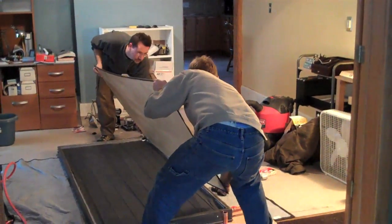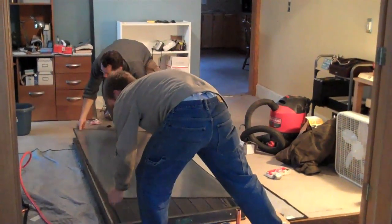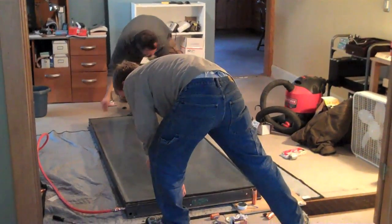We mounted the glass back on — just laid it down real careful and attached it with the little clips you use to attach bathroom mirrors to the wall. Here we can see Tim do that.